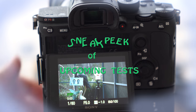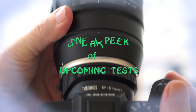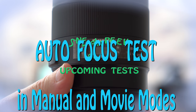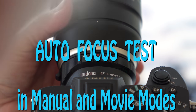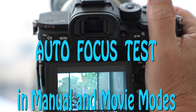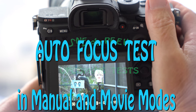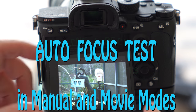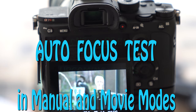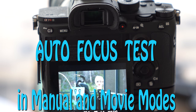This is the Tamron 100-400mm lens with the Metabones adapter — the red LED is on, meaning it is in advanced mode — and we are in movie mode. Now I tap on the face and it gets in focus.